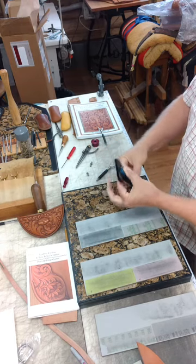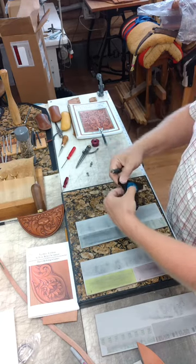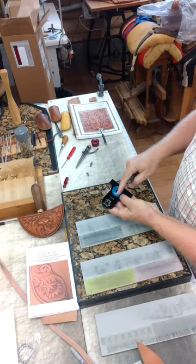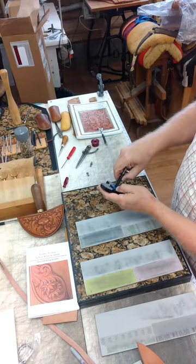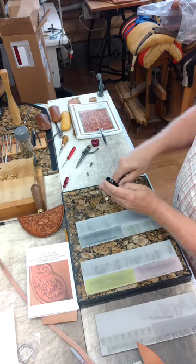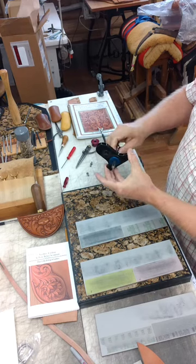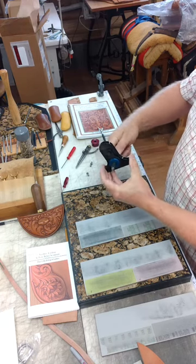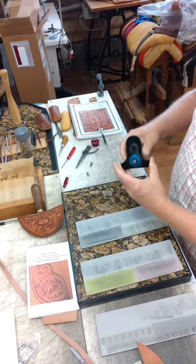I'm just attaching it, fastening it into the handpiece, and you can see that it revolves easily in the handpiece. This knife is a 7/16 inch snap-in version of my swivel knife. You can see how easily it slides into the handpiece through the bushing and rotates freely.